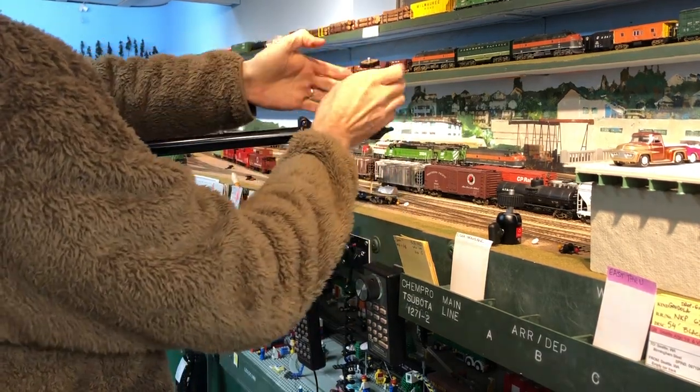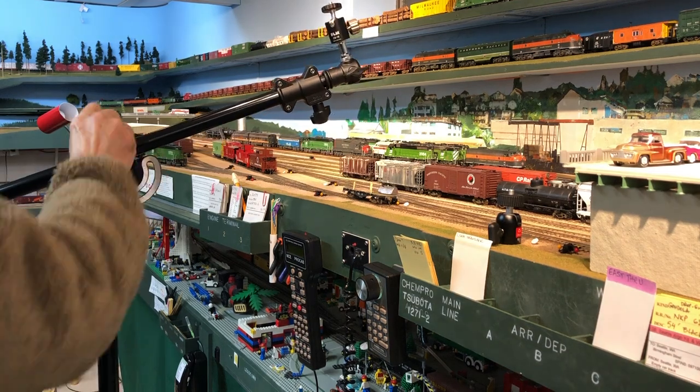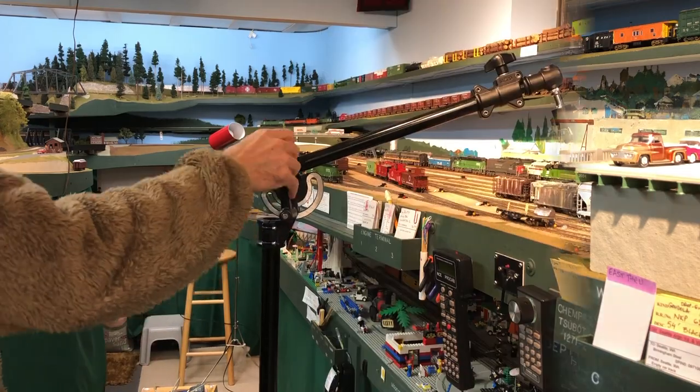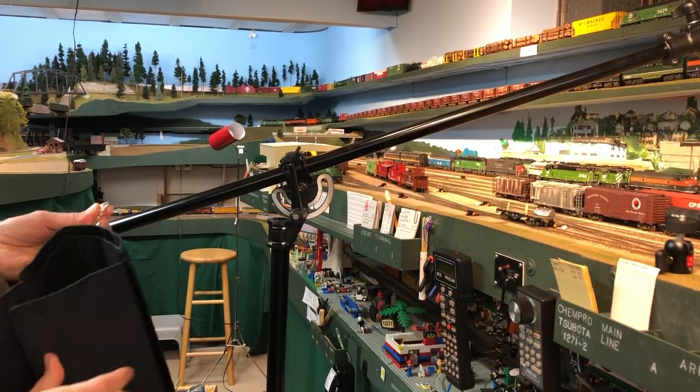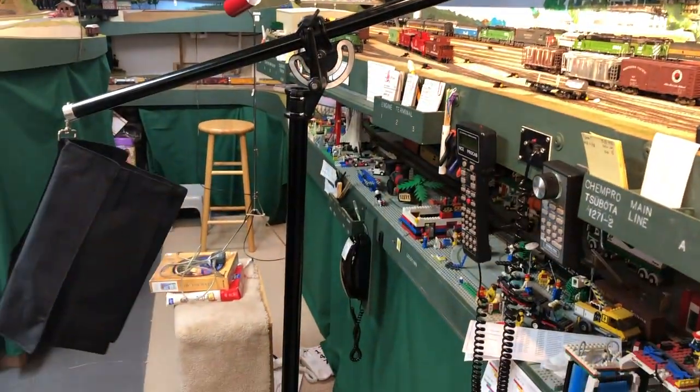You can see here we could mount the camera facing up, or we could mount it upside down, hanging from the boom arm. If you want to extend it way over the layout, there's provision for a counterweight — you can insert weights in this bag and make sure the whole thing doesn't tip on your layout.